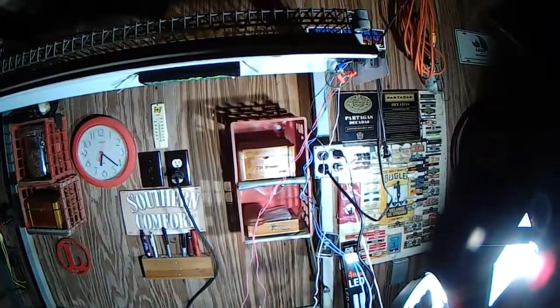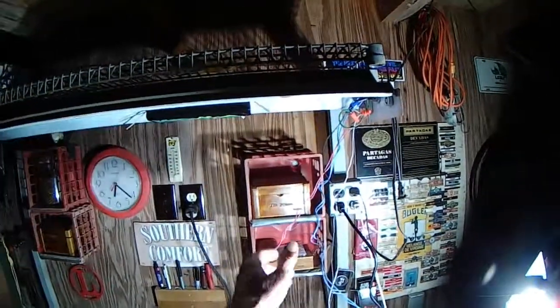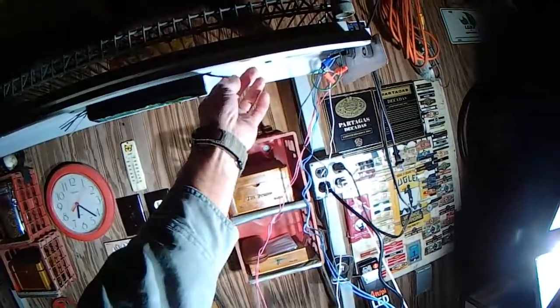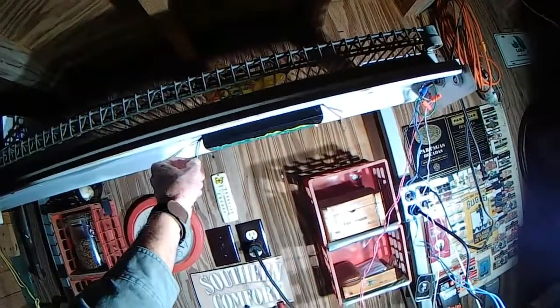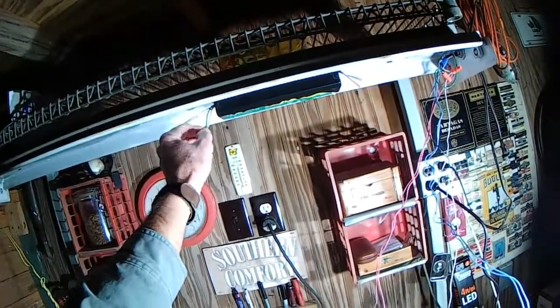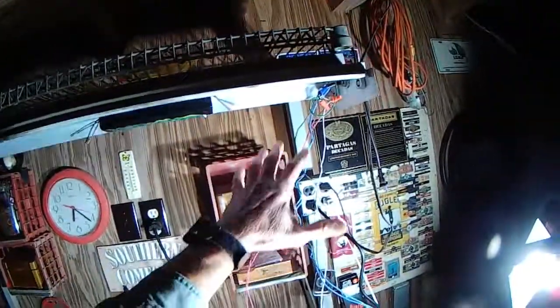Full fluorescent fixture, and what we've done is cut the ballasts out. Those wires here feed tubes. Yellows feed tubes. Black and white were the AC house current input to the old ballasts. Got the wires identified.